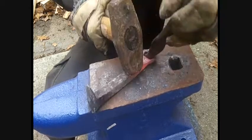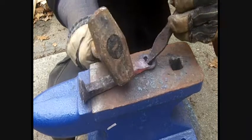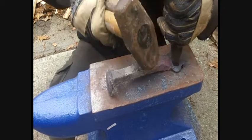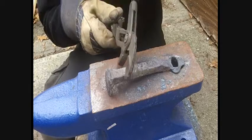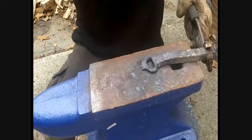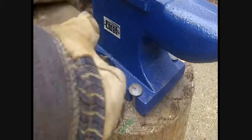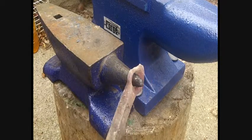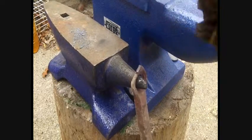Flip over. Here we go, flip over. Look, it's baby brother. Alright, we're just going to neaten this up a little bit the best we can and get rid of this little point at the tip.